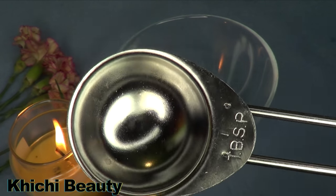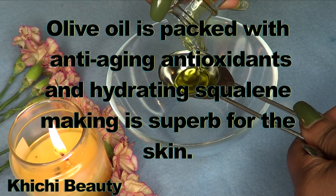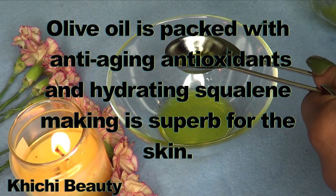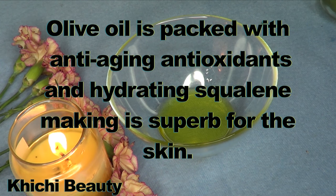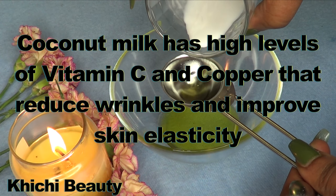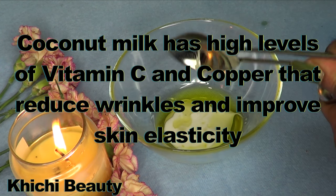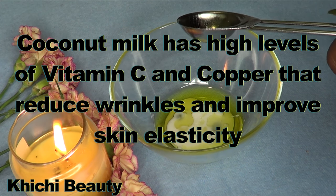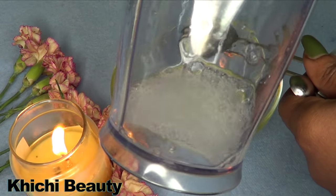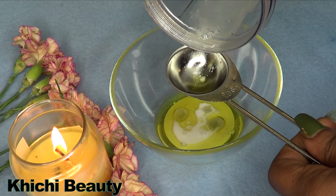I'm going to use one tablespoon of olive oil — I like using first press olive oil. Next, I'm going to use a tablespoon of coconut milk, and also a tablespoon of the blended aloe gel. So it is a tablespoon of each.